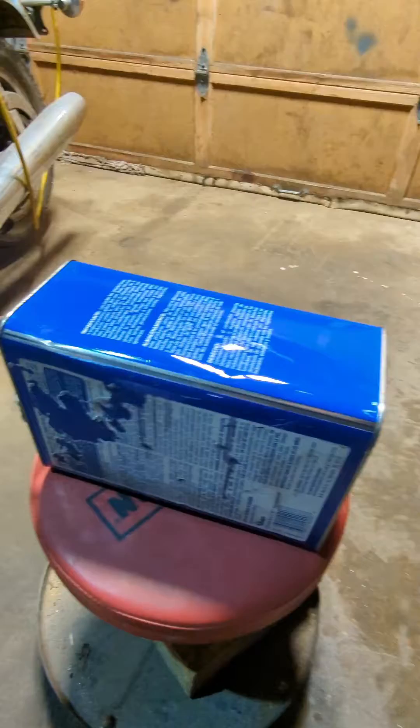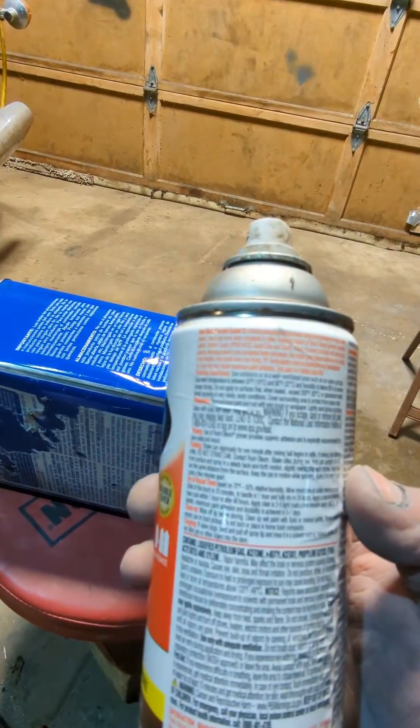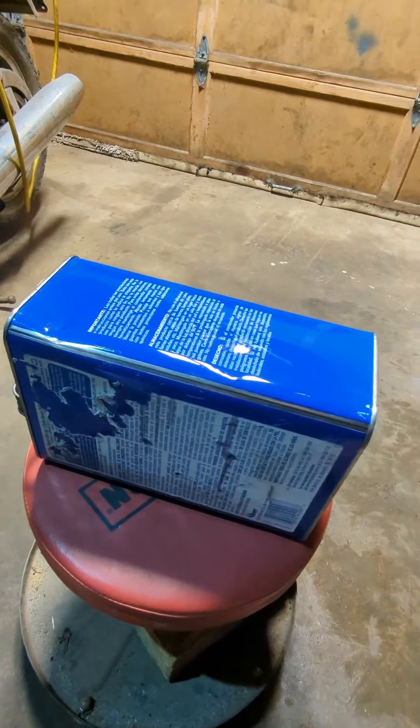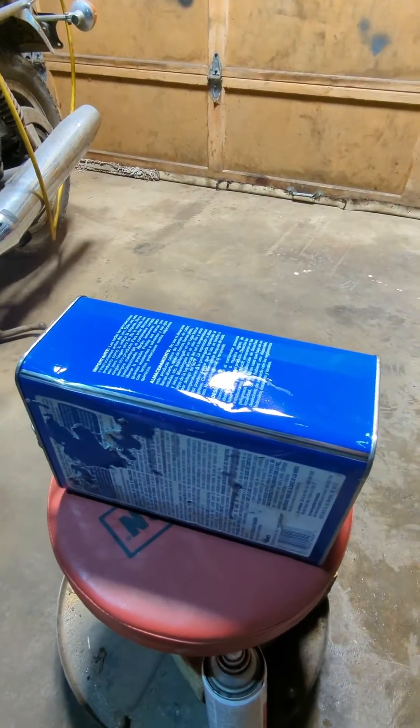On the can it says let it cure for four to seven days so it can reach its maximum durability — five to seven days for maximum durability. So I just wanted to give it enough time to see.